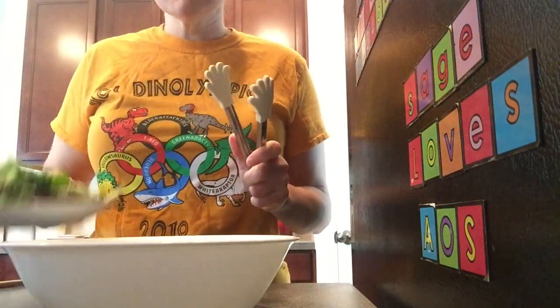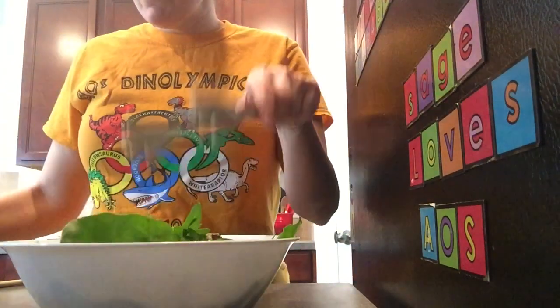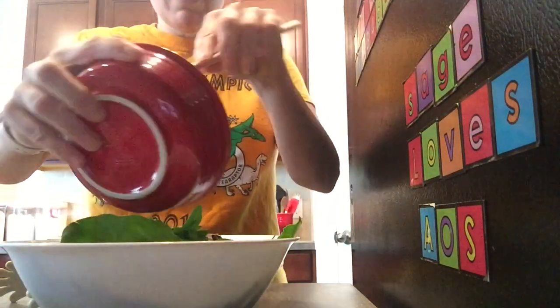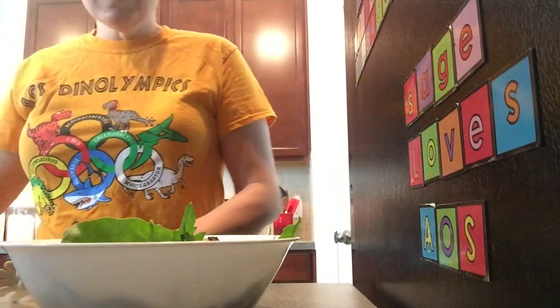We're gonna take our spring mix — I have tongs but you can use your hands — and we want to take our dressing that we just made and put it in.